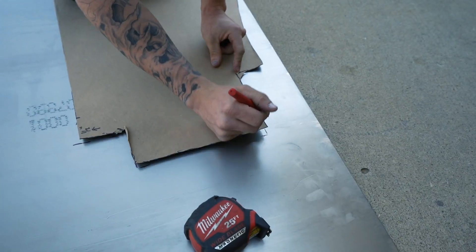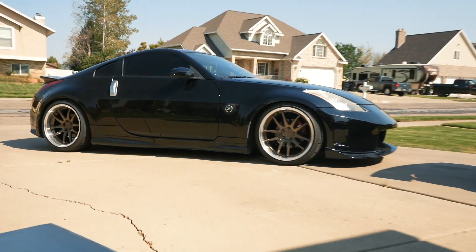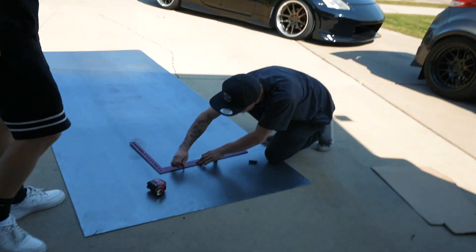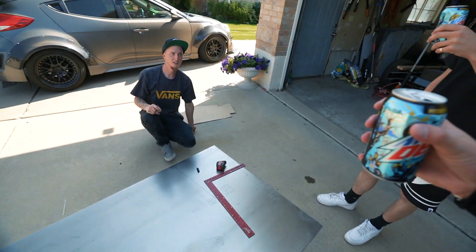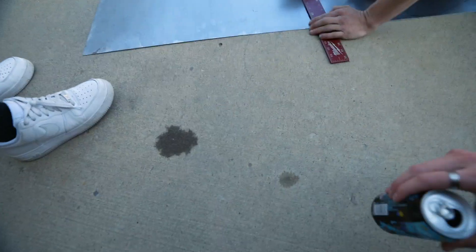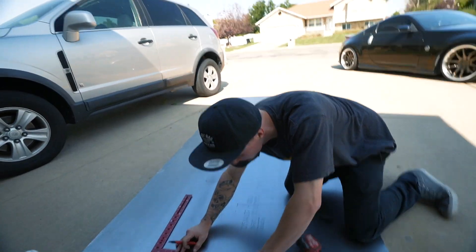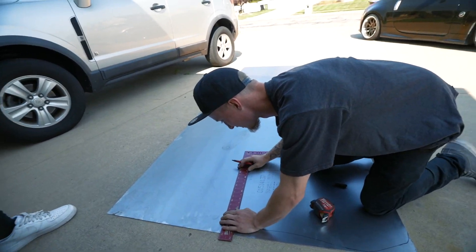I'm just gonna mark all the edges and then just straight line it. Look at that - smart. Bro, this Mountain Dew is so bomb. That's because it's your first one - once you've had like three packs, they're alright. This is similar to Baja Blast, dude. Yeah, it's just a little bit sweeter. That's the new rule - if there's new Mountain Dew, you just buy at least four of them. If they suck, we'll just give them away. It's just not worth taking the risk if it's fire and you don't have it on deck.